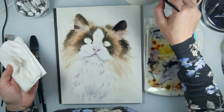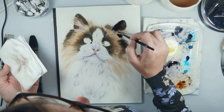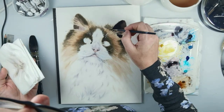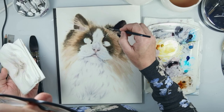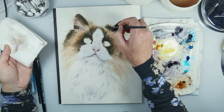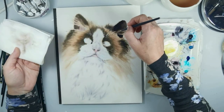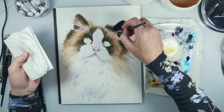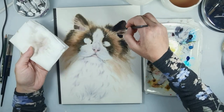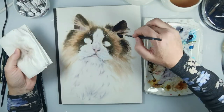Now I am also painting the long fluffy fur here — first painting with a darker color and then moving the color to paint this fluffy hair, using a thinner brush because it's easier. Now you can see that I just wash my brush and move the color — I had no color on the brush, just washed it and then moved the color.